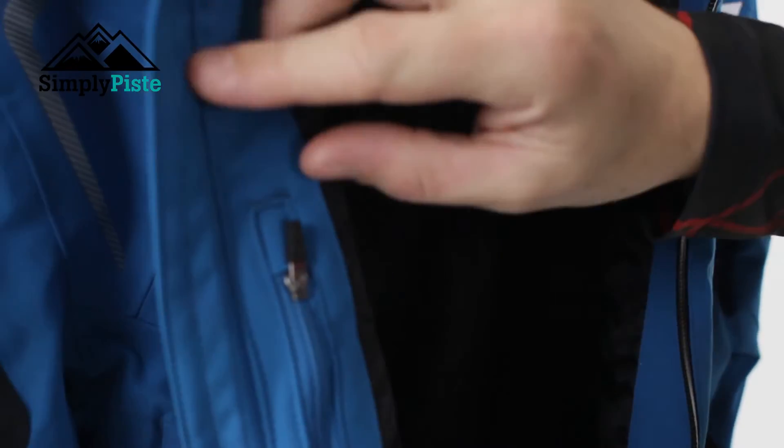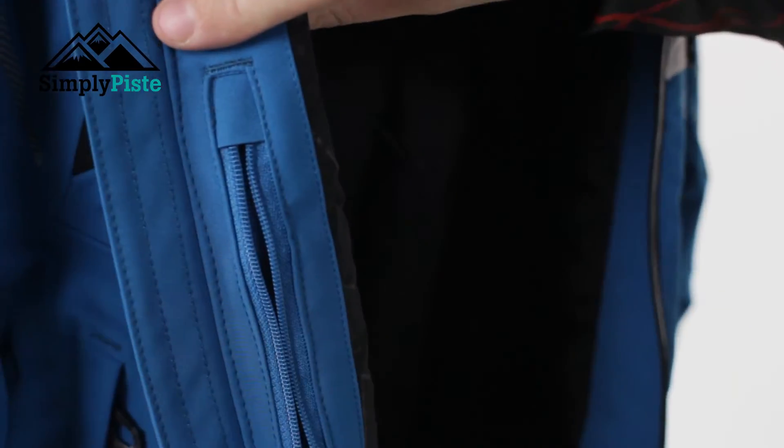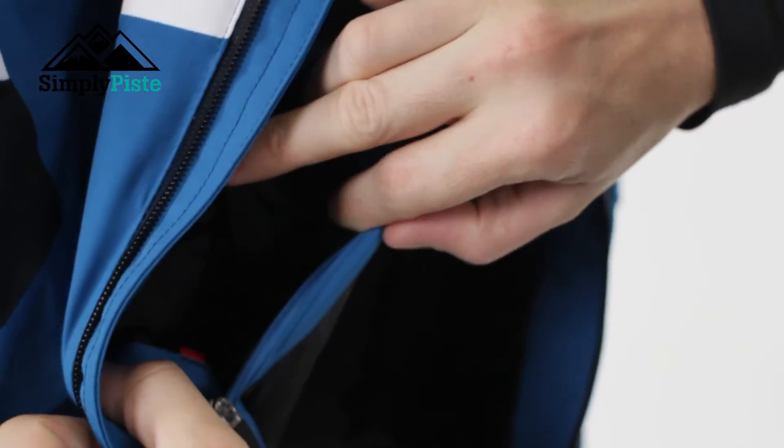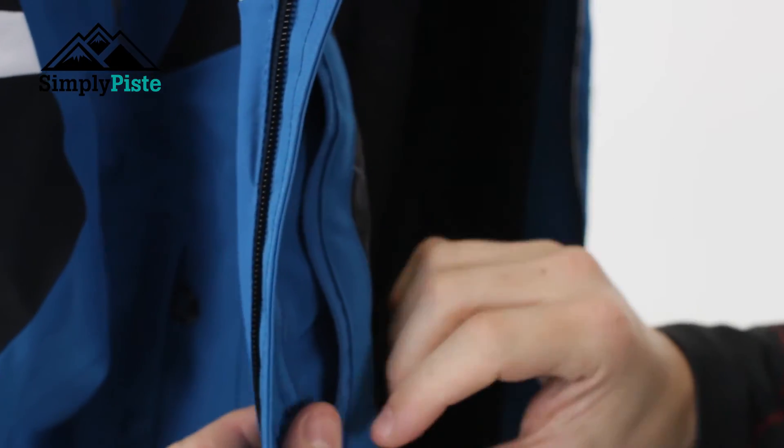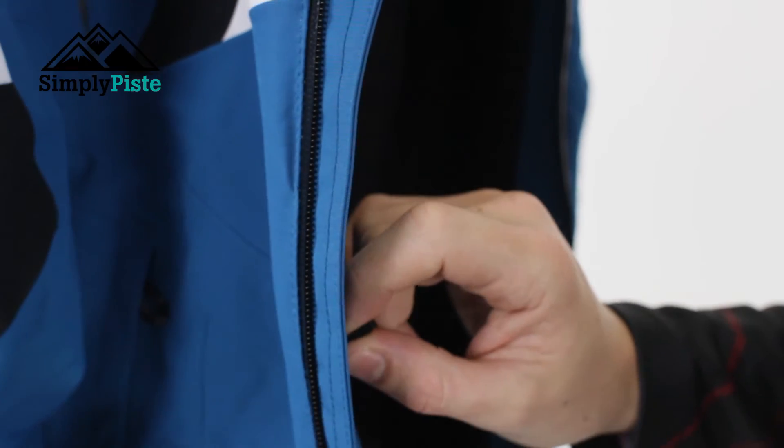You've got a nice quick elasticated mesh pocket, and then a nice secure pocket on the inside as well which is spacious. It's ideal for your wallet, your mobile phone, and bits that you just want to keep secure away from other people.